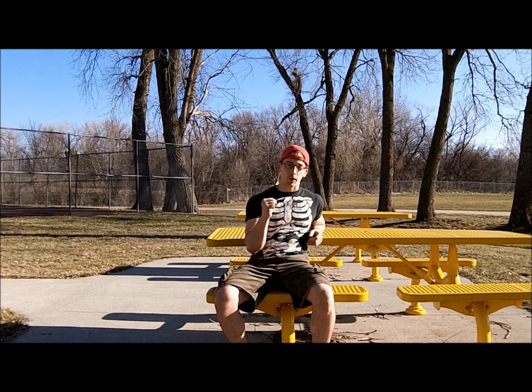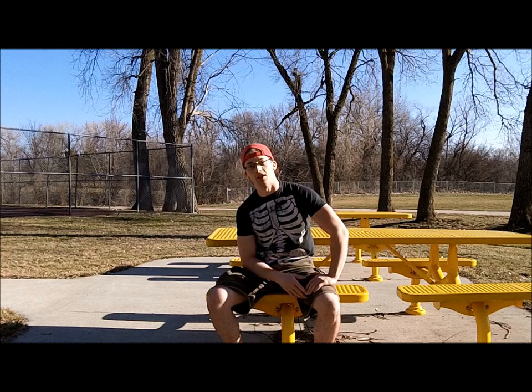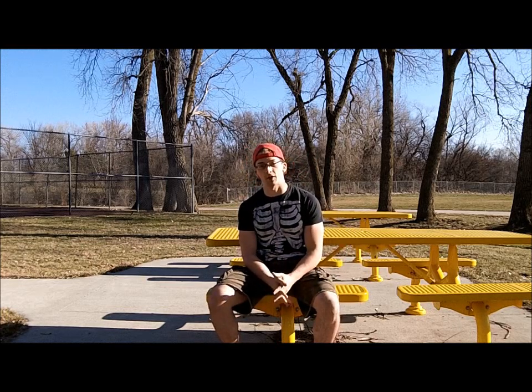What's up everybody, this is Alex the Hebrew Hammer, and I'm filming this video because I want to talk a little bit about the L-sit, which I think is one of the more undervalued ab exercises.